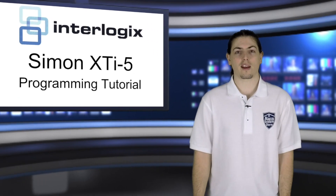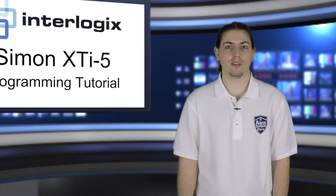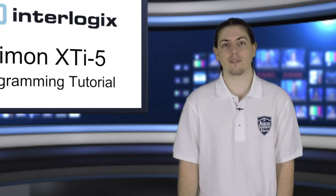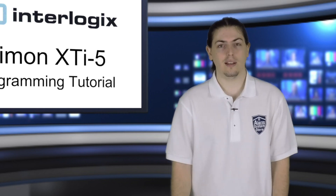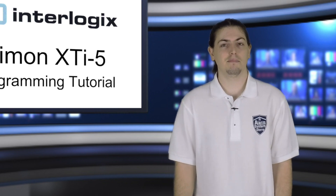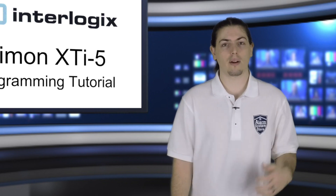Hi, my name is Jason with AlarmSystemStore.com. In today's video, I'm going to show you how to do the programming on the Simon XTI5 alarm system. It's a touch screen system, so it shouldn't be too difficult, but I'll run you through all the steps so you can see how exactly it works.